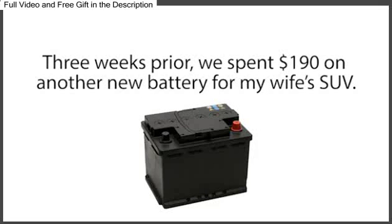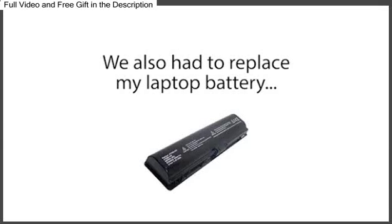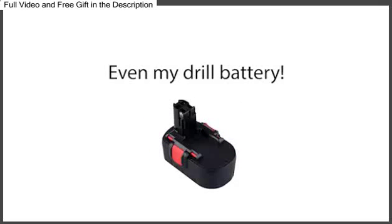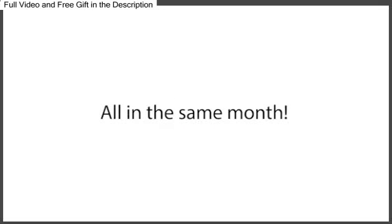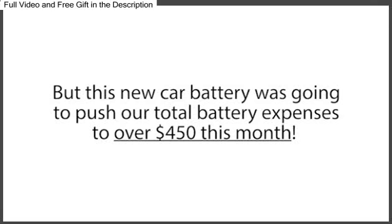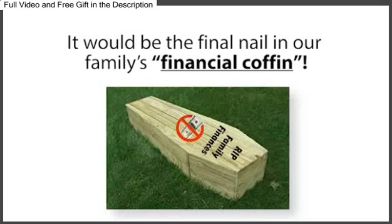Three weeks prior, we spent $190 on another new battery for my wife's SUV, and that battery died after only a year and a half of use. We also had to replace my laptop battery, my wife's cell phone battery, a few AA and AAA batteries, even my drill battery, all in the same month. With our tight funds, it was a financial nightmare. This new car battery was going to push our total battery expenses to over $450 this month, and I knew it would be the final nail in our family's financial coffin.